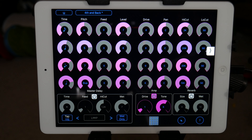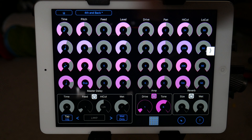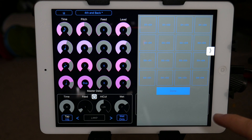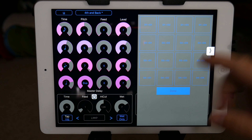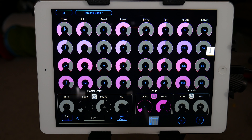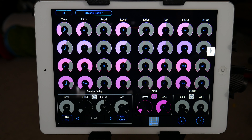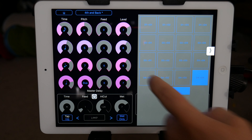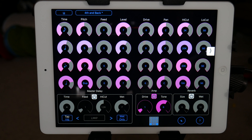From what I can tell, it sends everything through at the same time. There's a little matrix right here and you can enable it — it's kind of like a delay feedback matrix. I haven't read the manual on this, I'm just flying off the seat of my pants. But you can send delay four back into delay one, or send delay four into itself and it would create a feedback loop.